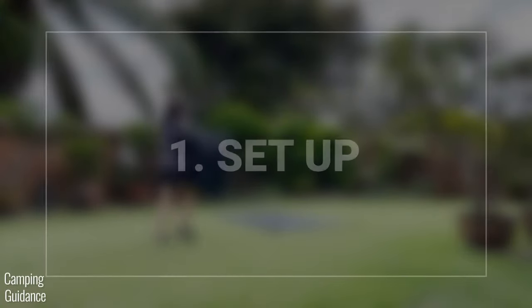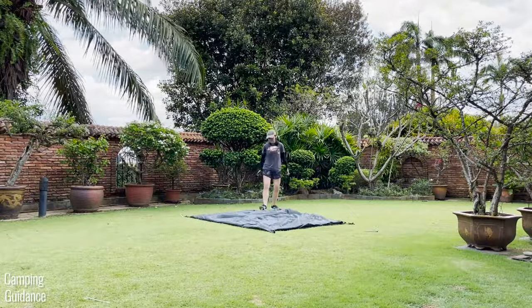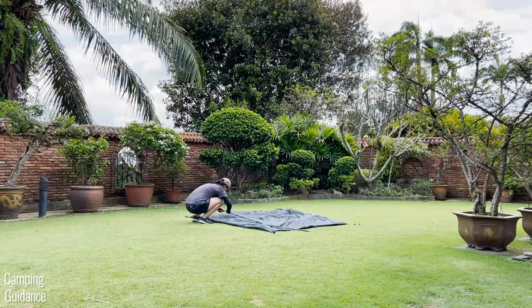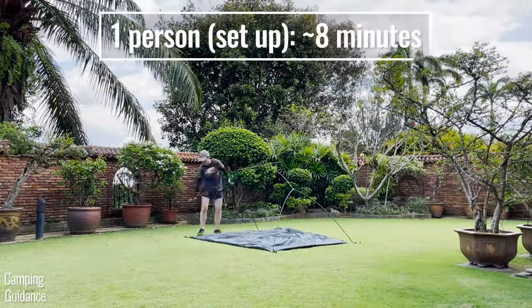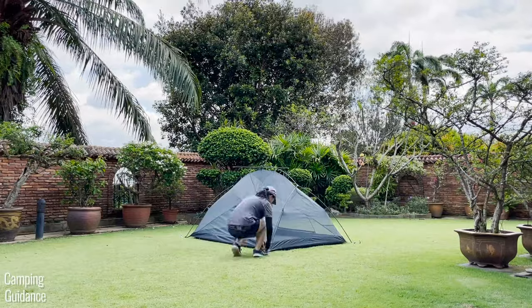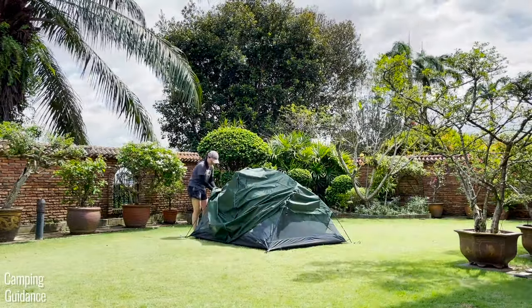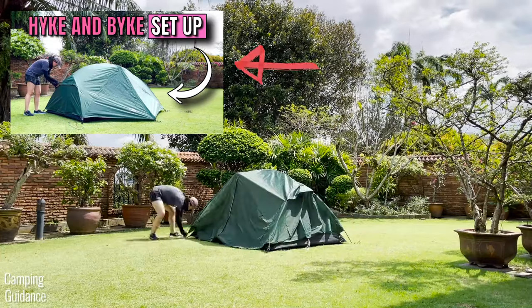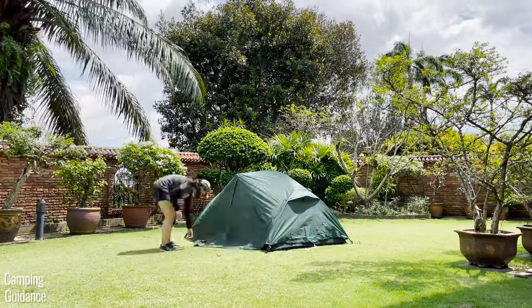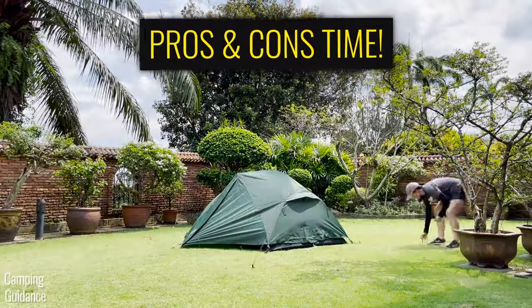As for the setup, first things first — here's a full time lapse of me setting up the entire two-person Hike and Bike Zion on my own, and it usually takes me about eight to eight and a half minutes. This isn't the setup video, this is the review video, so if you need better instructions on how to set this up, you can check out the other video on my channel. For now, I'll just give you the gist of the setup process as well as some pros and cons along the way.